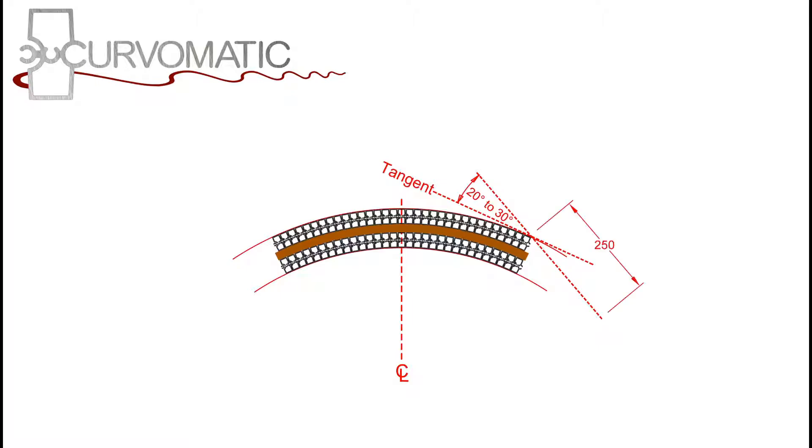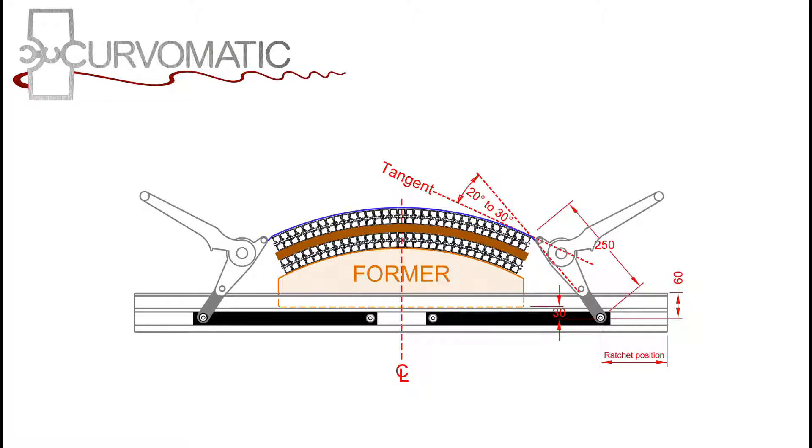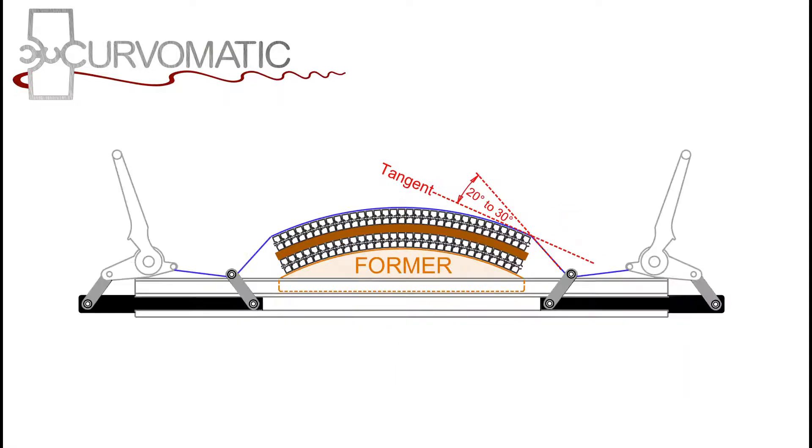Mark a position at least 250 mm along this line from the skin to allow for the ratchet. Now draw in your beams with the 250 mm mark 60 mm from the top of the beam. With our beams you need to add 30 mm to the bottom of the former. You can also use the rollers to make the formers smaller if required.